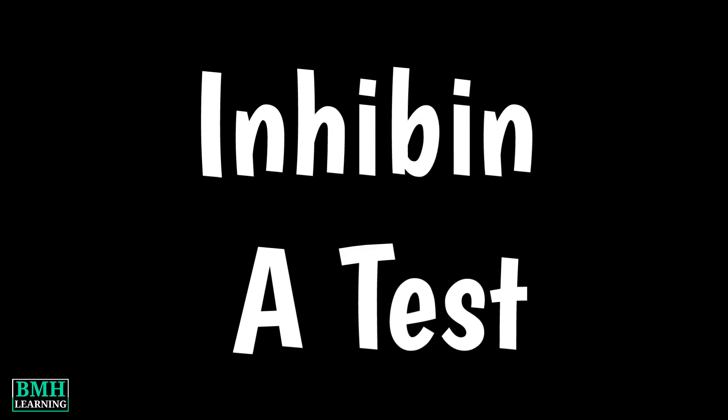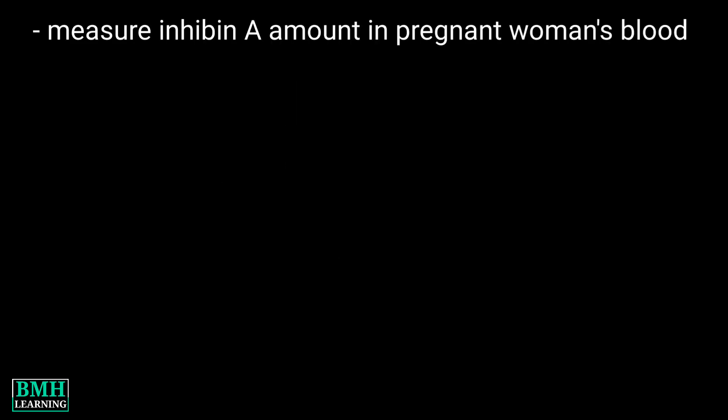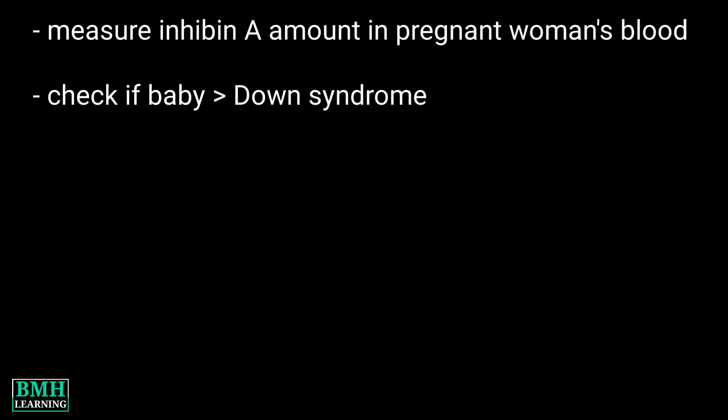Hello friends, welcome to BE Image Learning. This video is about the Inhibin A test. The Inhibin A test is done to measure the amount of Inhibin A hormone in a pregnant woman's blood. It is done to see if the baby may have Down syndrome.